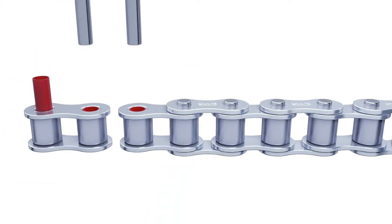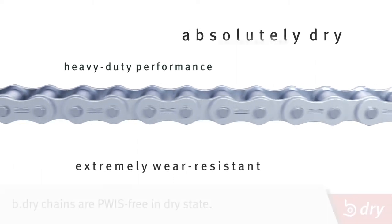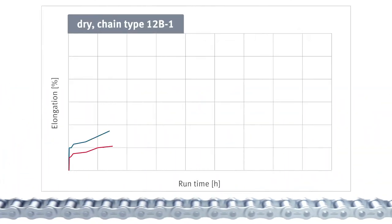B-Dry maintenance-free chains are absolutely dry, extremely wear resistant, highly durable, corrosion-free, and in a dry state, grease-free. They have a significantly longer wear life than comparable chains.